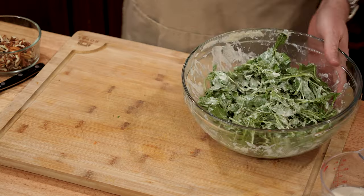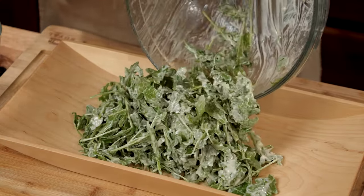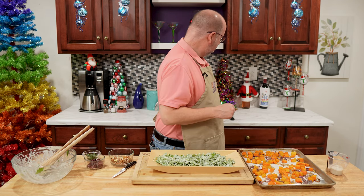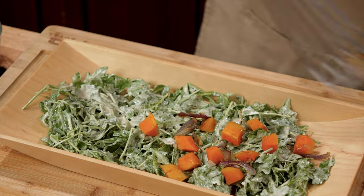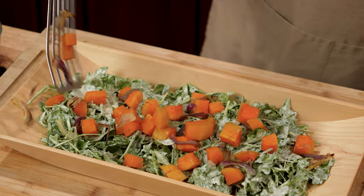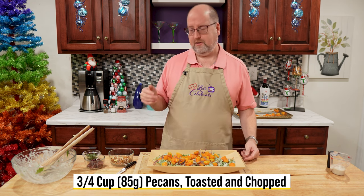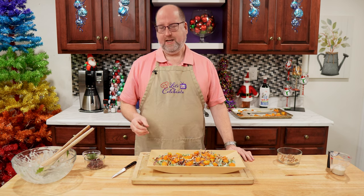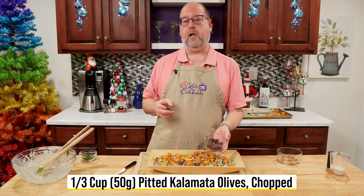Now we're going to actually start plating this. I have a nice size platter here. We're going to put all of this arugula right into this platter and spread this out a bit. Here's my squash and these roasted onions — we're just going to scatter them about the top. Artfully messy, messily artful. Look at those colors — the orange, the purple of the onions. Now I want to add a little more texture — I'm going to use some pecans, three quarters of a cup, about 85 grams. I just gave them a little light toast. Next up, I want to add even more flavor — I have here a third of a cup, or 50 grams, of pitted Kalamata olives, and I just chopped them up.